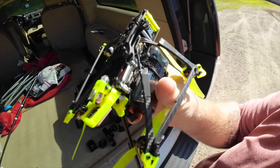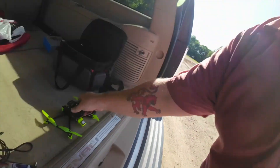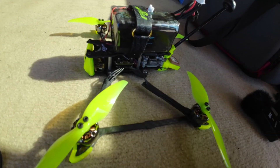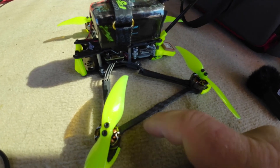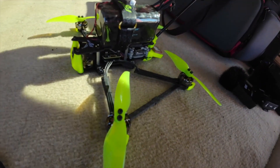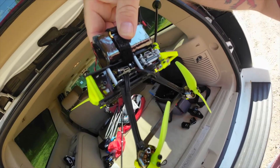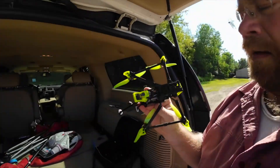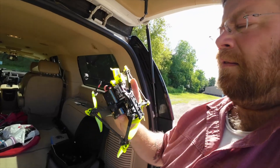Everything else looks good still — the only thing broken are those arms. Here's the funny question: both of those arms are broken. What do you think the chances are that if I didn't have the arm support on there, only one arm would have broken? Anyway, not a big deal — I just have to go buy new arms and figure out exactly what the problem was. This little beeper right here — that little thing allowed me to find it. I would never have found it without that. Alright, until next time.